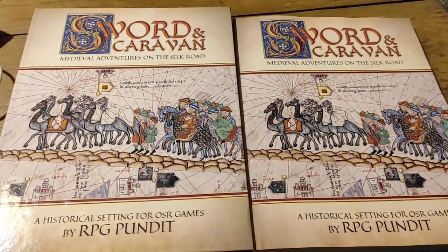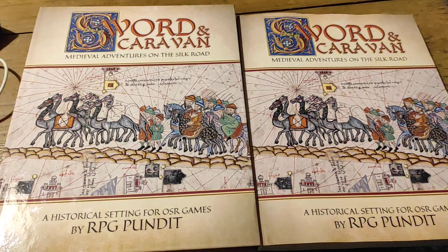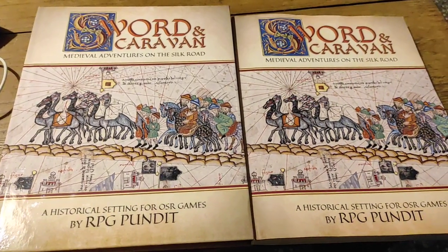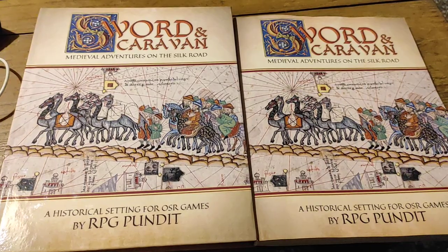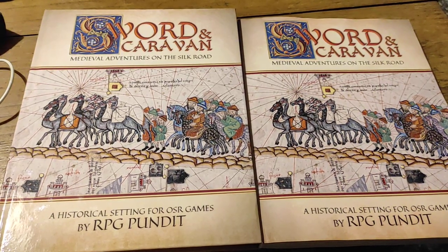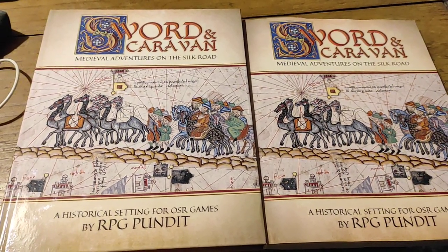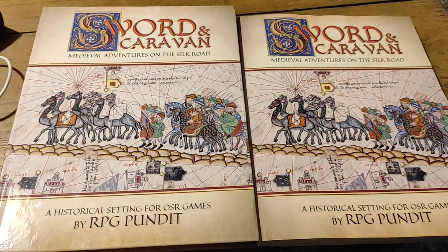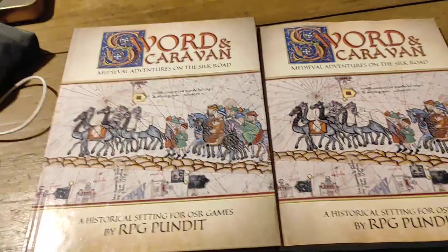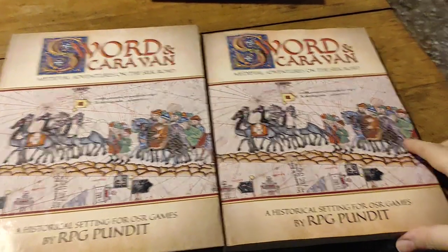I've had some people asking me to say more about whatever the controversy is with Satine Phoenix and her creepy boyfriend and stuff they've been doing. I have no interest in doing that for two reasons. First, that has nothing to do with the RPG hobby. That's the hobby of people who follow reality TV show ex-porn stars and failed actors on Twitch streams pretending to be playing D&D. That's nothing to do with us — that's a cult of celebrity for something irrelevant. The people who should care about that are people who aren't actually gamers at all.